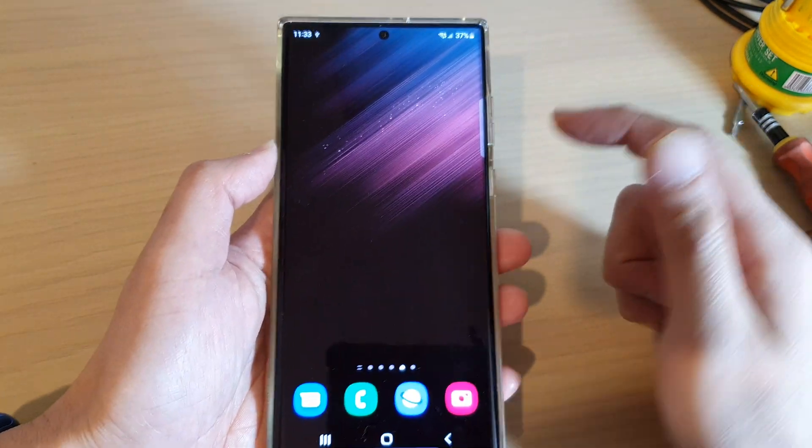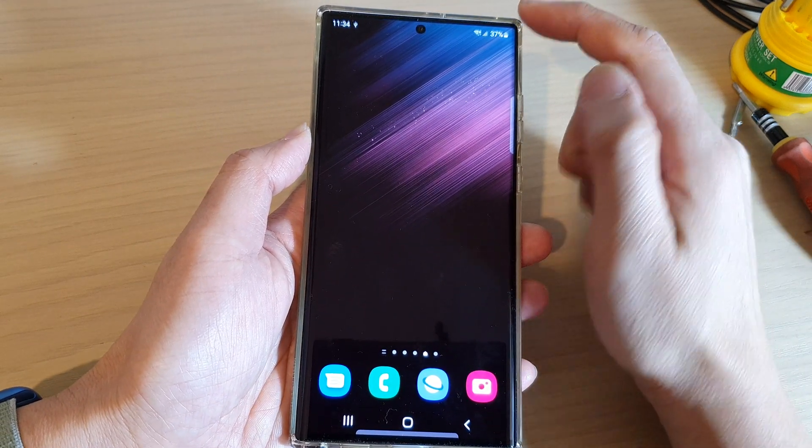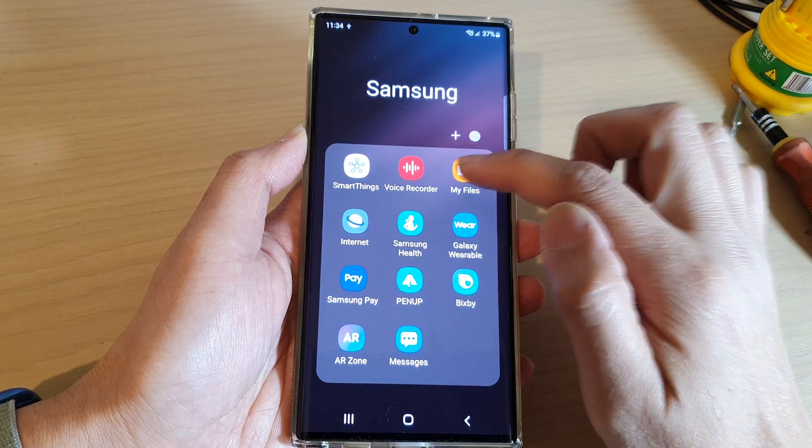So what you want to do is first tap on the home button to go back to the home screen. Then swipe up to go into the app screen and then tap on the Samsung folder. Then tap on My Files.